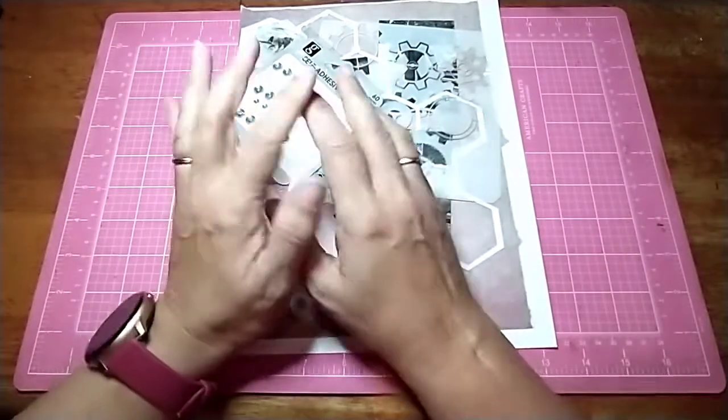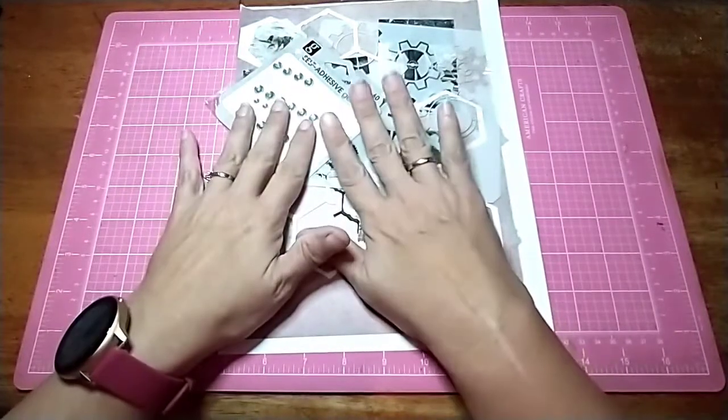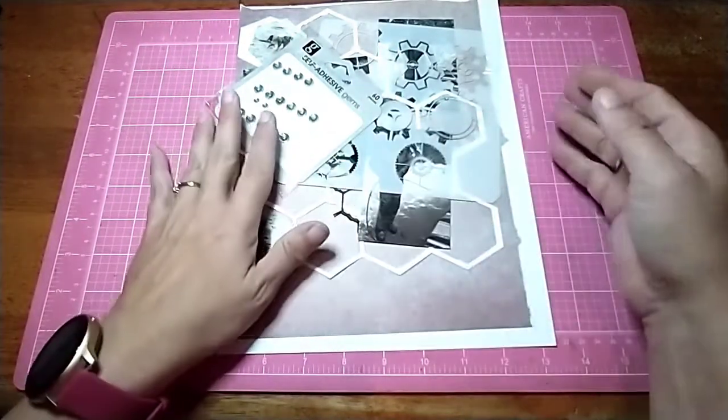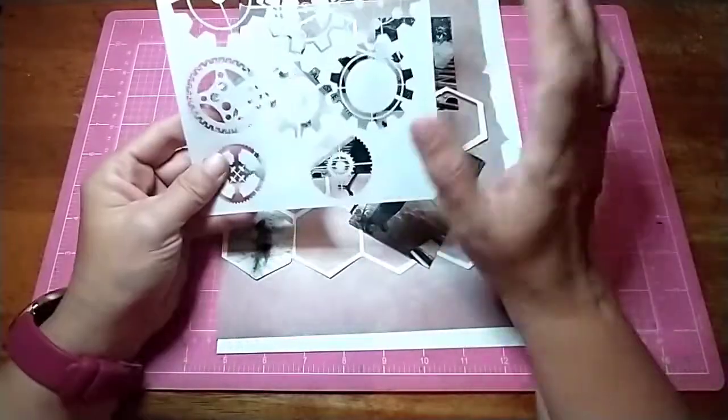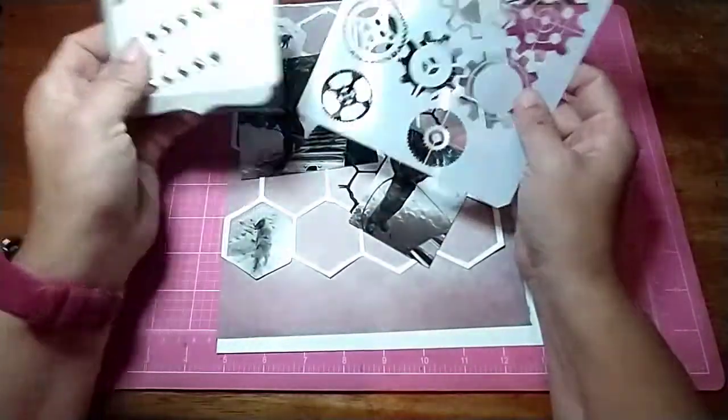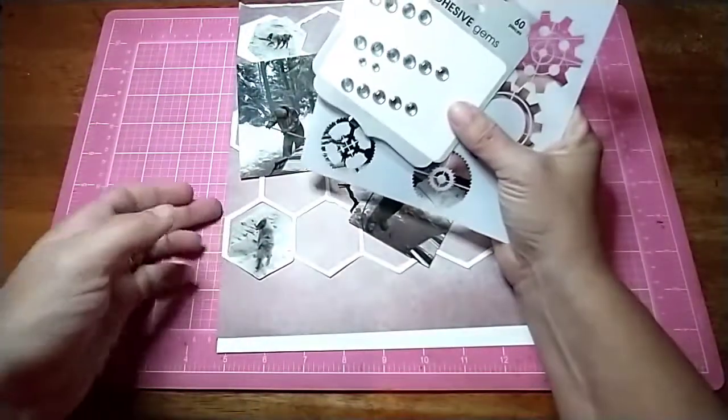Hi all, Jessie B Scrapbooking back with another process video. This one is for mixed media mayhem and we have to use a stencil, some bling, and a cut file.